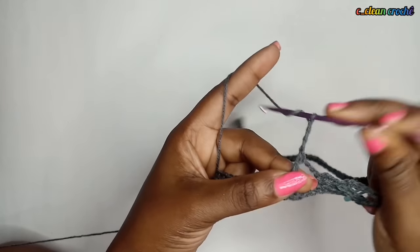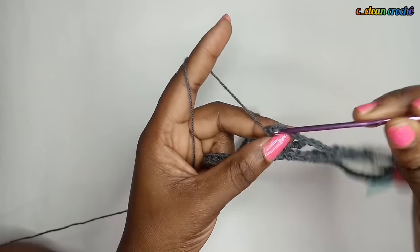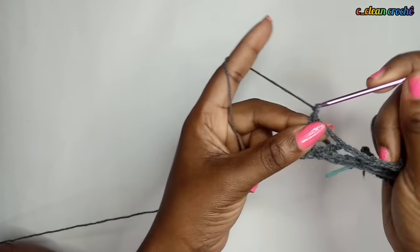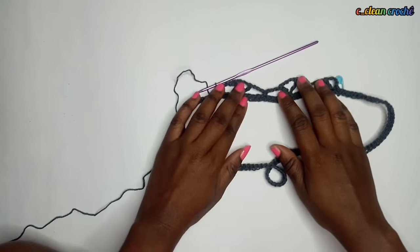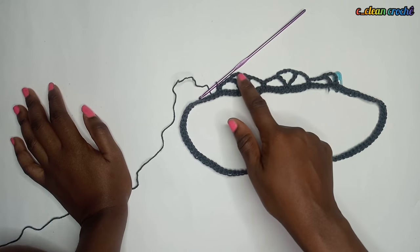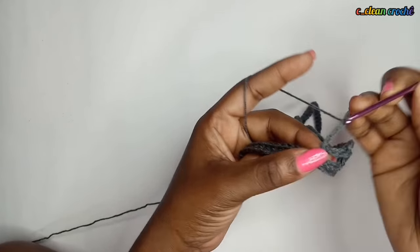Chain five into the same stitch hole and make another triple crochet. Remember: any time you make a triple crochet, you make it twice and separate them with a chain of five. Then chain three, skip four, and in the fifth stitch make a single crochet. We are always chaining three, skipping four, and in the fifth stitch making...